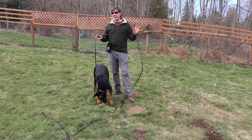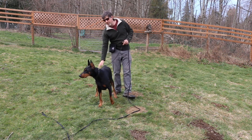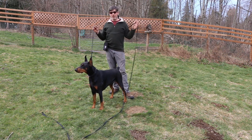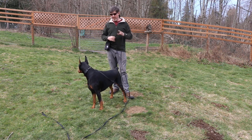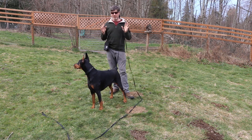In this video I'm going to show you how I use a long line to practice recall training. I'm going to be working with this Doberman here. I've got a 30-foot long line attached to the dog — a long line is essentially just a long leash. I like the 30-foot length; I can always make it shorter if I need to, but I can't make it longer, so for most situations I use 30 feet.